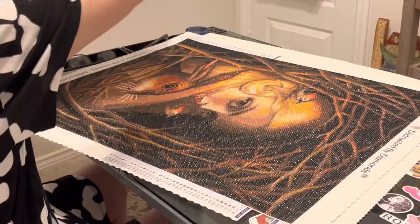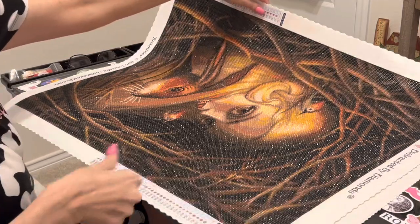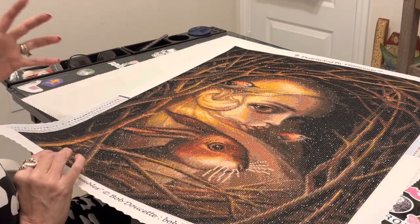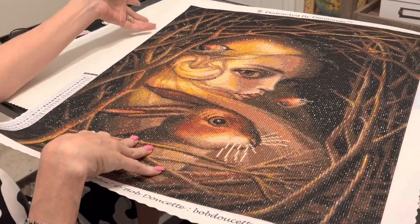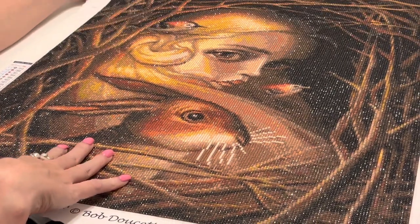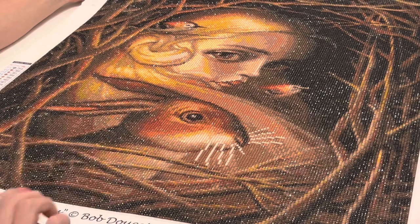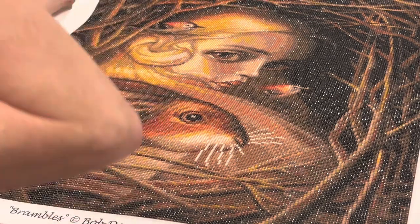Let's put this one down — I have a finish! This one has probably been the biggest surprise to me in my diamond painting journey. It was muted colors; I loved the image to start but didn't think I was going to enjoy doing it as much as I have. I have sealed this one and it did not take the sparkle off the drills at all. This is a Distracted by Diamonds — artist Bob Doucette. The title of the piece is Brambles and it's not on her site anymore, but she's got more beautiful images there.